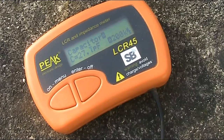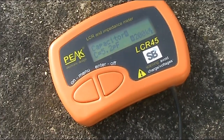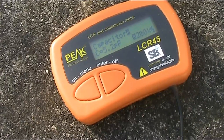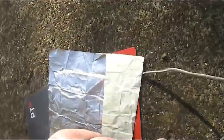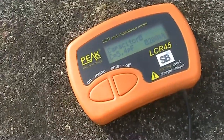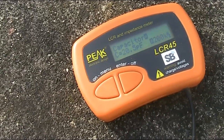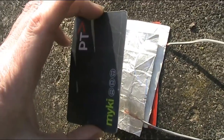If I move the plates further apart, then it drops. This is with them about 5cm separated, so down to about 5 picofarads. And then as you move them close together, the capacitance goes up. Now we'll start applying pressure.